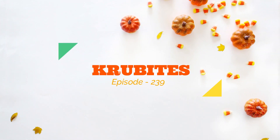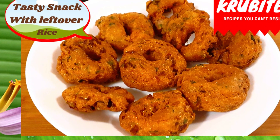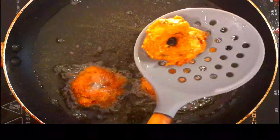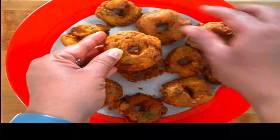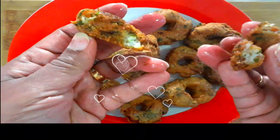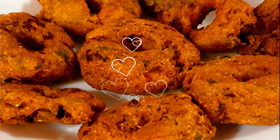Hi everyone, welcome to my channel KRU Bites. Today let's try a quick and easy recipe of crispy vada using leftover rice. Vada is a savory fried snack from South India, traditionally made using urad dal. You need a bit of expertise and time to make the traditional vada, whereas in today's video we can make this super easy and tasty vada in a jiffy. It does not require any soaking of rice — all you need is some leftover rice, basic spices, and crispy vada will be ready in just five minutes. Let's get started!